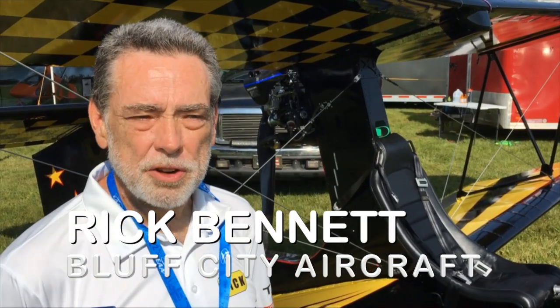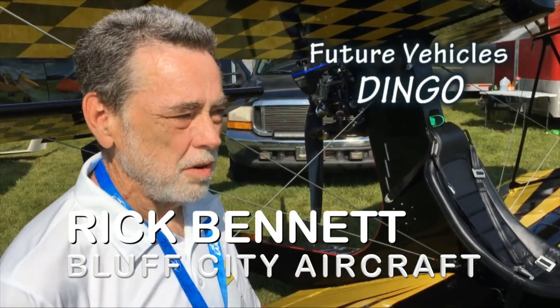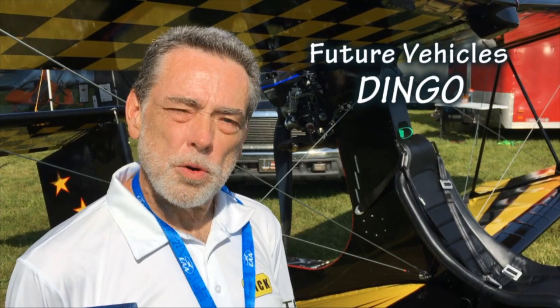Hi, I'm Rick Bennett with Bluff City Aircraft. We're here at Oshkosh 2024 with the Future Vehicles Dingo. This is available in a kit form from us, or we will be happy to build one for you.